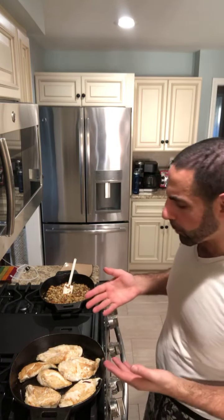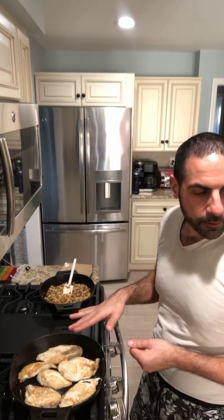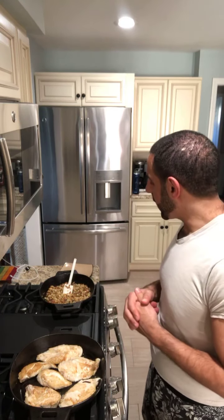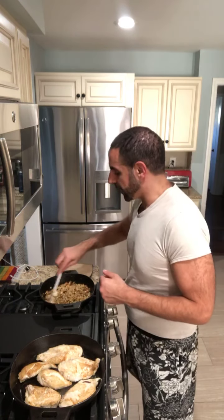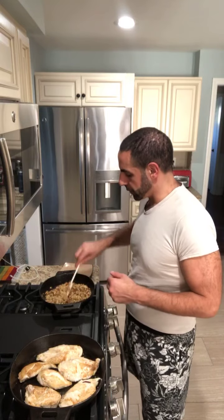The chicken is browning right now, it's almost done. Once that's done, turn off the gas. Going to put some guacamole on each one, cover it with some goat cheese and bacon. Let that sit and melt and we'll have a really nice dinner. The cauliflower rice is already done — I'm just keeping it warm. I don't want it to overcook.